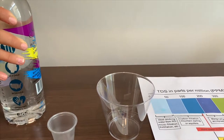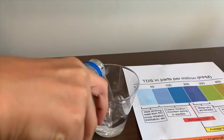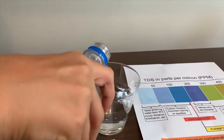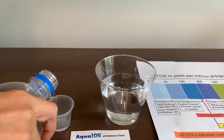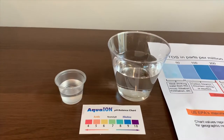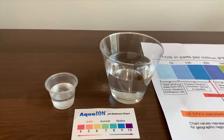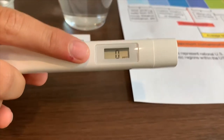First we're going to test the TDS level, then we're going to test the pH. Turn on the TDS tester.